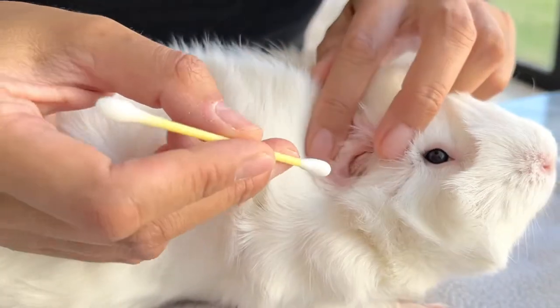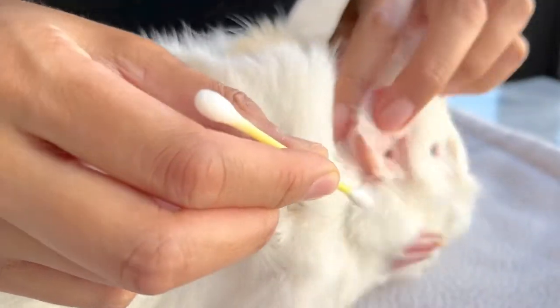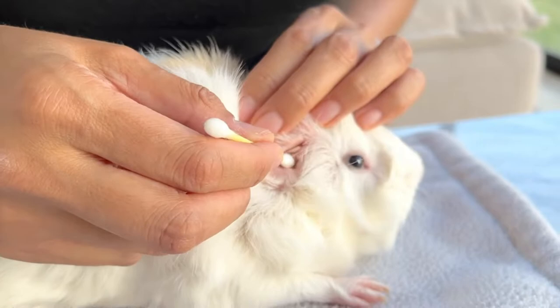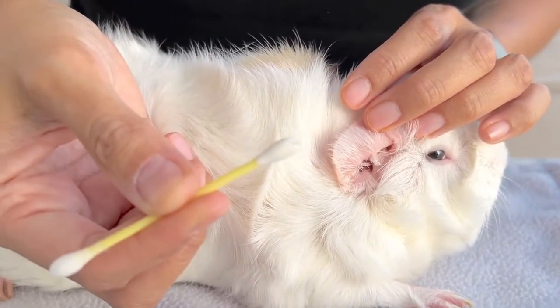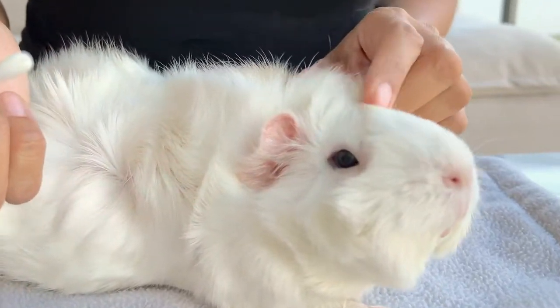It is very important not to go too far inside the ear, as you can end up reaching the inner ear of the guinea pig. You risk pushing earwax and dirt into the ear cavity, causing a plug or other hearing health problems.